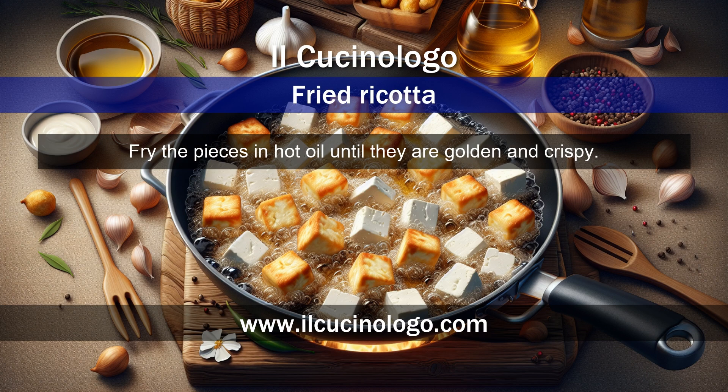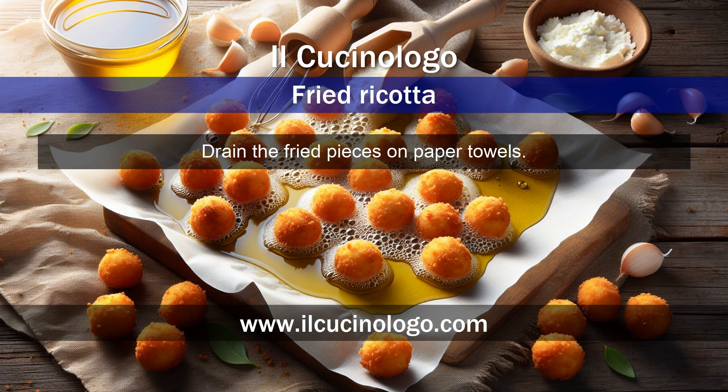Fry the pieces in hot oil until they are golden and crispy. Drain the fried pieces on paper towels.